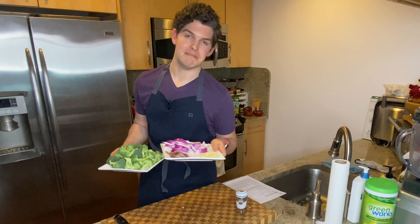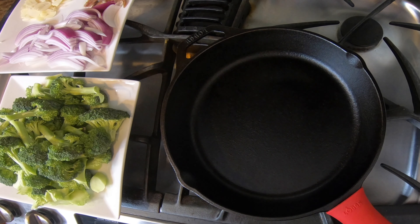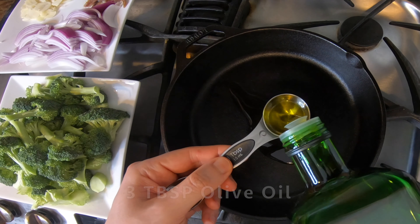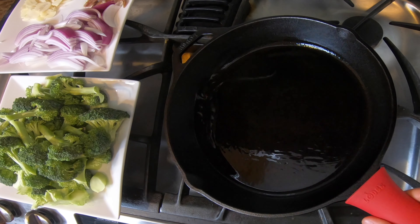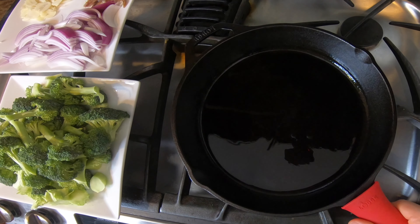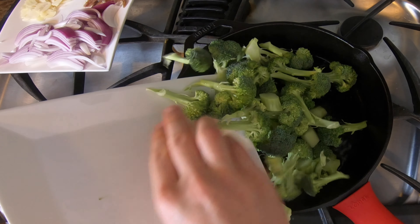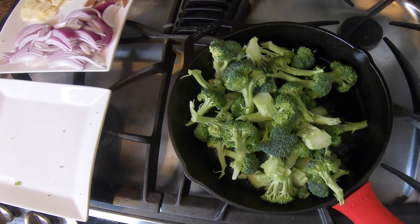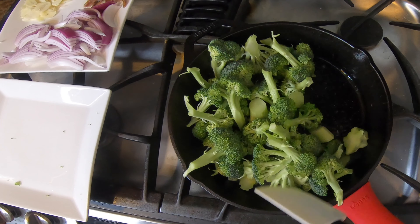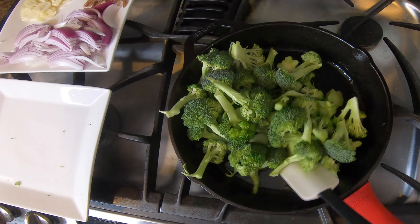Now that everything's prepped we can go over to the stove and get cooking. I've got my 10-inch cast iron skillet over medium-high heat preheating. Any oven-safe pan will work — doesn't have to be cast iron, could be stainless, whatever you have. The pan is hot so we can go ahead and add in the oil. You do want to let your pan preheat before you put the oil in — that will ensure a nonstick coating. Once you've got the oil in, let it heat until it gets glossy. Oil is shimmering nicely, so I'm going to add in all of our broccoli. I did wash the broccoli and tried to get it as dry as I could — there's a little splattering but that's okay.